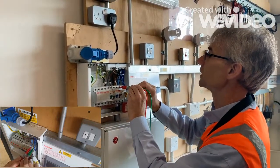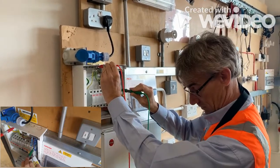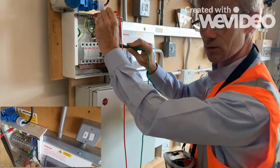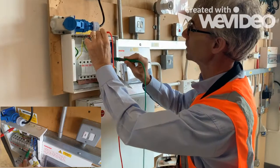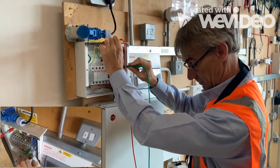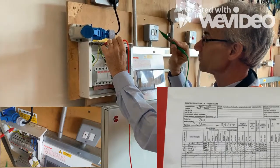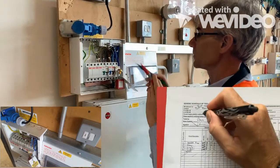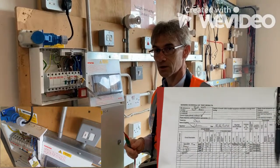Taking the live one off first, up to the earth. We've got less than 10 volts on this tester, which is the same as zero for most. Off the neutral, onto the live, and we've got 245 volts. Live one off first, because that's the dangerous one, then earth off. So we've now checked our polarity of the incoming supply, and it's good to go.